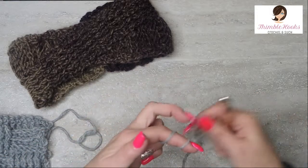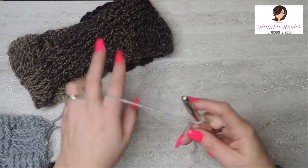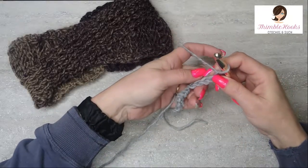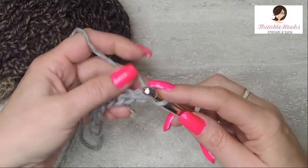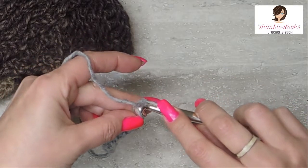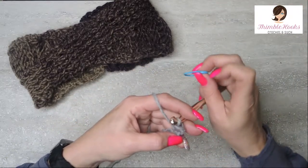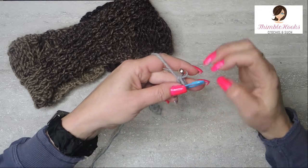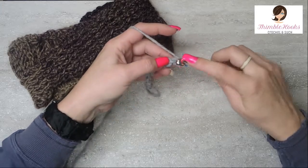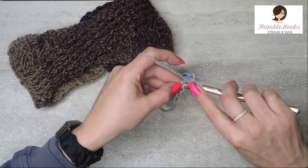So we're going to start out with a slipknot any way you want to do your slipknot, and we are going to chain 13. We're going to turn the chain over and find all these little back bumps right here. Single crochet into each one of those so we end up with 12 single crochets, and I'm going to mark this first stitch because sometimes that first stitch — especially with this Scarfy because it's so fluffy and I'm using such a big hook — can kind of disappear. So now we'll do the rest all the way down and we'll end up with 12 single crochets.